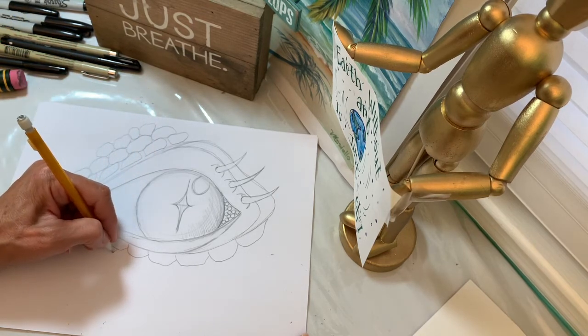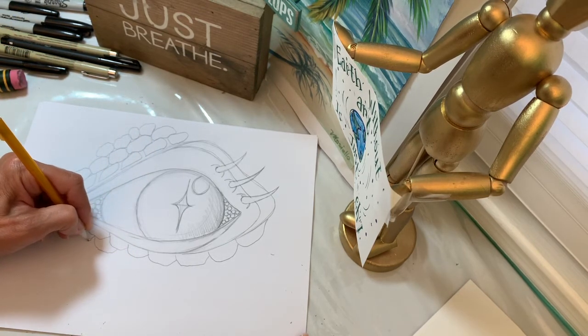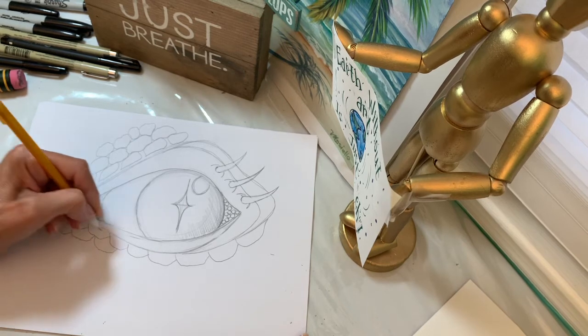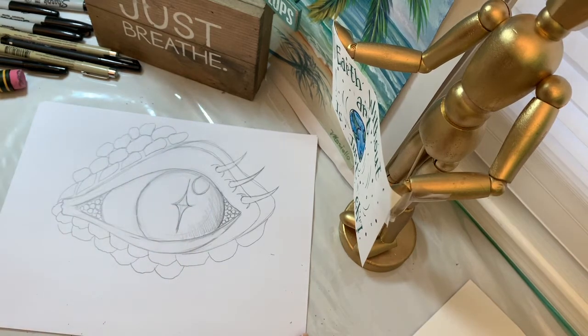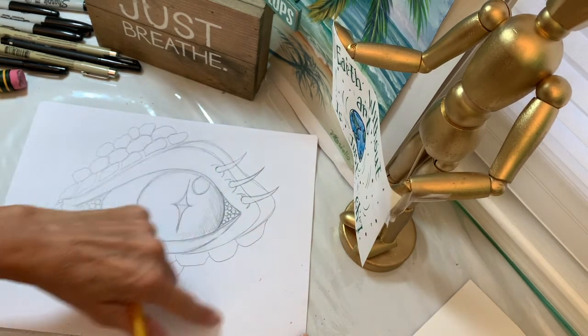This is another way where you just take your lines and start to alternate them, and they can start to get a little bigger and bigger as you go. Now I'm going to put it in time-lapse mode so that I can finish the sketch.